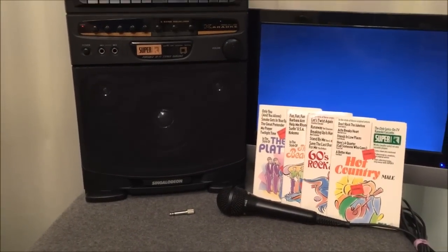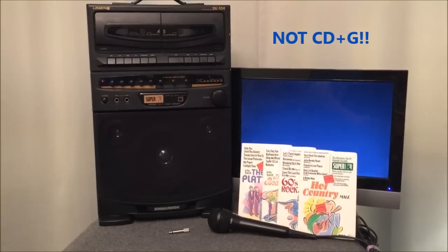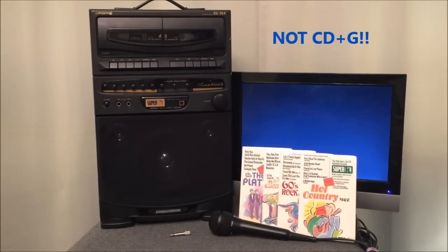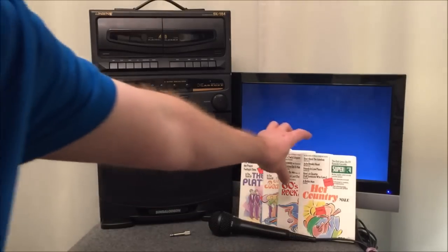You have entered karaoke country, where we're not using CD+G graphic CDs — we're going to use graphic cassettes. Every cassette pictured here has been encoded with a digital audio track that provides the lyrics to songs for output on a television, so that as you're listening to the music, you can sing along to the lyrics on the screen. All of these tapes are Super K tapes.